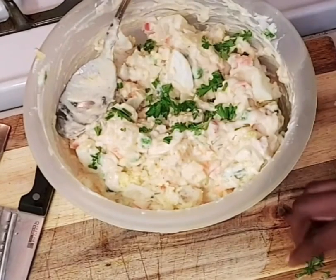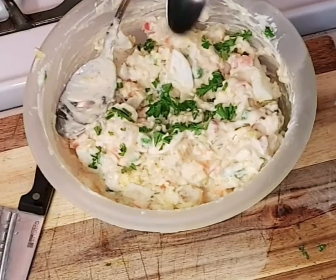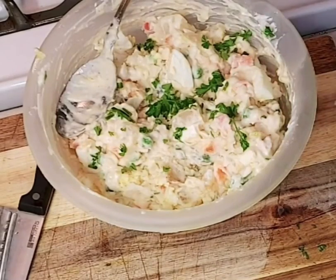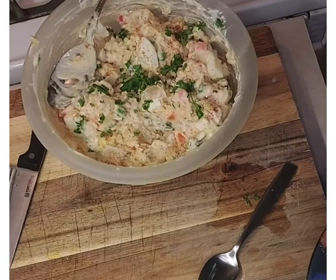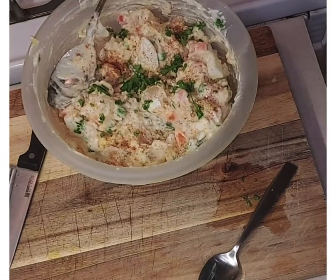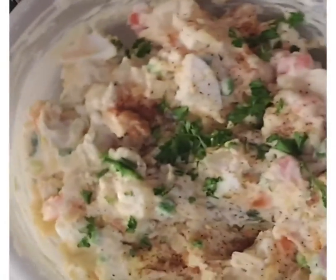I'm adding some fresh parsley to the mix. Remember to follow, share, comment, and subscribe to my channel. Then I'm just sprinkling some Old Bay spice, Creole seasoning, and black pepper on top just to give it that final touch. Let me know how it turns out for you — have a good day, see you in the next one!